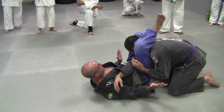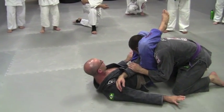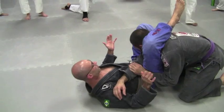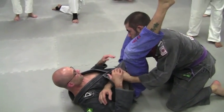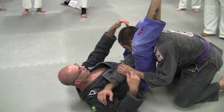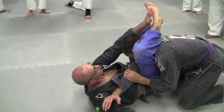You guys are all doing a great job of that now. So once we get here, key detail on the triangle — I don't care how you're setting it up, from guard, from top, however. Flying triangle if you're 20 years old and really athletic — I'm not either of those things. So here, I reach up and I hold my shin.